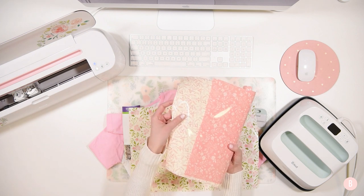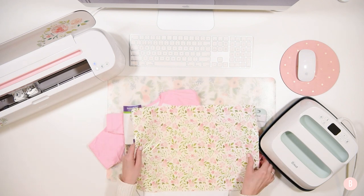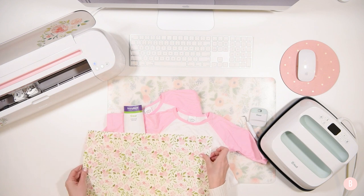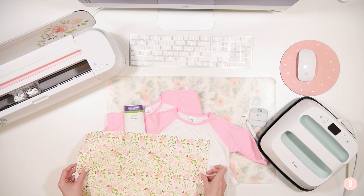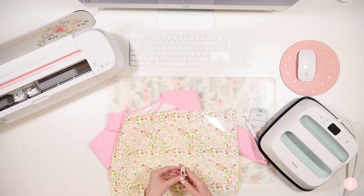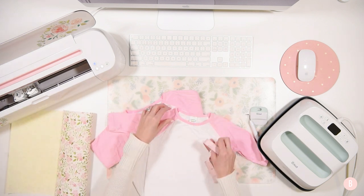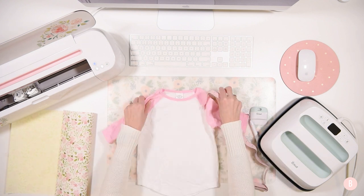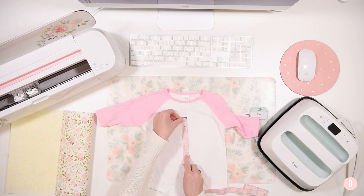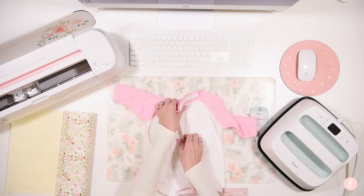They have a pink one and a really nice white with little pink vines on it, but I am going to be using this third one. I think it'll be so pretty with the little pink sleeves for these baseball tees. I'm going to be making their initials on each of their shirts. Before I cut out the HTV, I'm going to measure how big I want the letters. This first shirt is a 2T, and about 5 inches for my design is going to be plenty big.